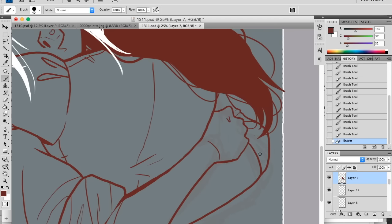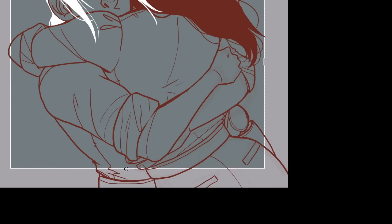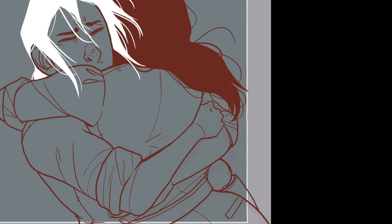Hugs are weird — in real life and in drawing, but mostly drawing. It's just the anatomy of two characters coming together: where their arms fall on each other, how large or small she is in his arms, where his arms are going to land. It's tough but fun.